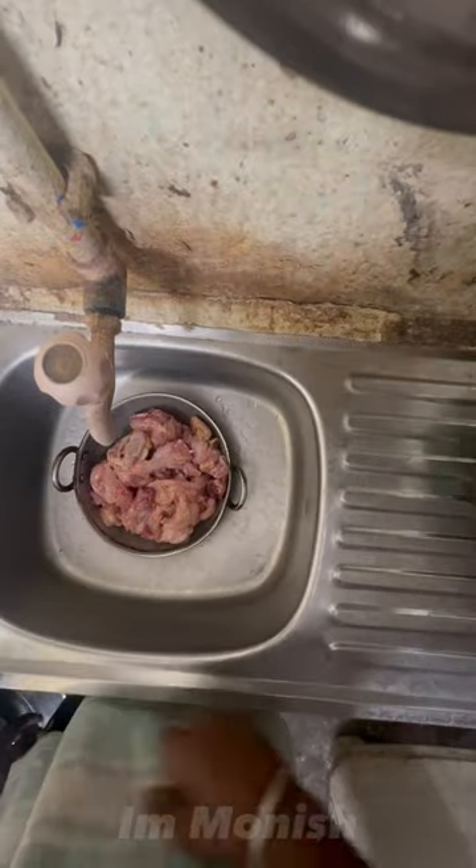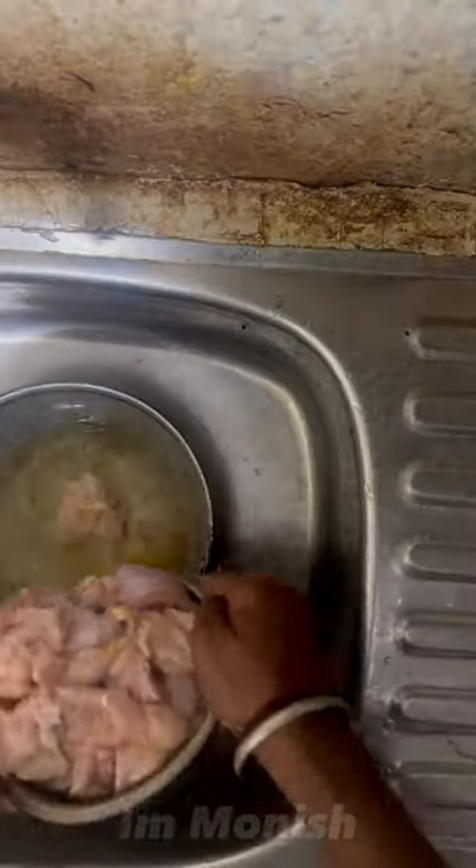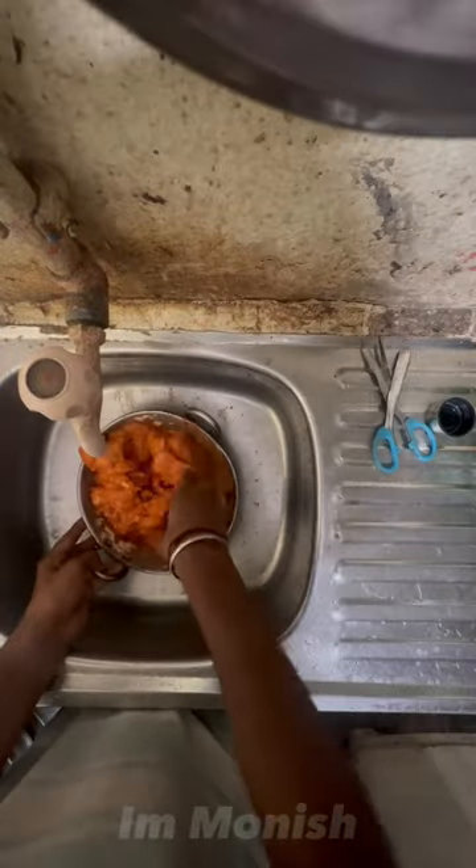I'll be using this video to cook some chicken. The chicken is made with the masala sauce.